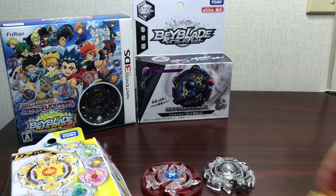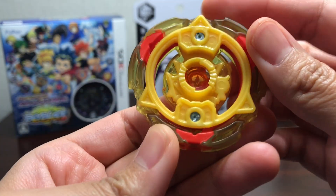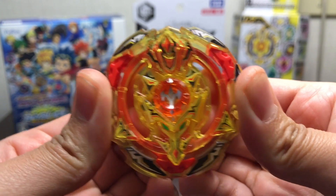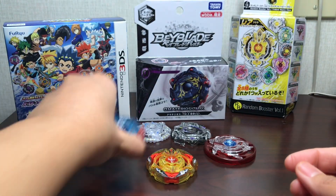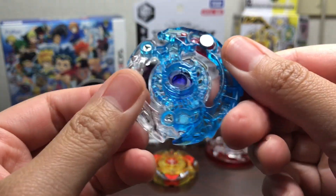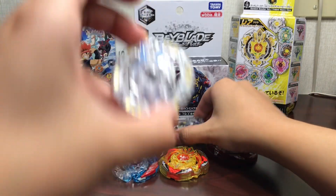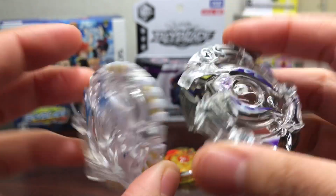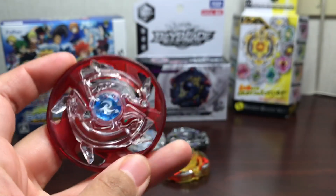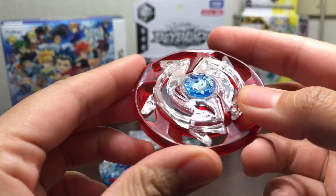Alright, I want to put all the stickers on these and show them all to you. Here are all the stickers for Screw Trident — there are a lot and it's pretty hard to put them on, but it looks really nice. Probably my favorite looking one out of the whole Random Layer Collection is Killer Deathscyther — I really like the ice blue plastic and all these stickers match up really well. Acid Anubis and Inferno Ifrit are pretty easy to put on, probably my least two favorites in this collection. And I did not put the stickers on Maximum Garuda because the stickers will cause friction or drag, so it's better as a stamina wheel without them.